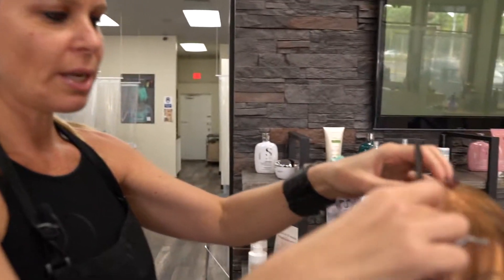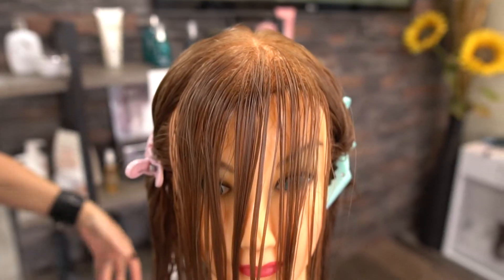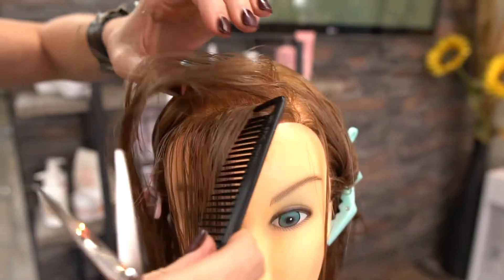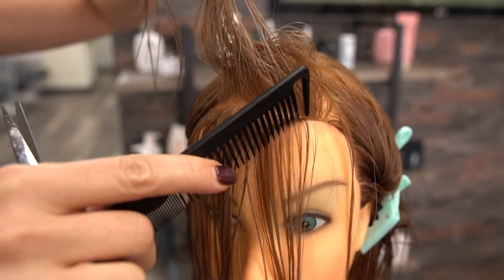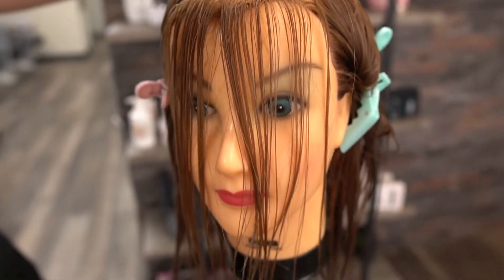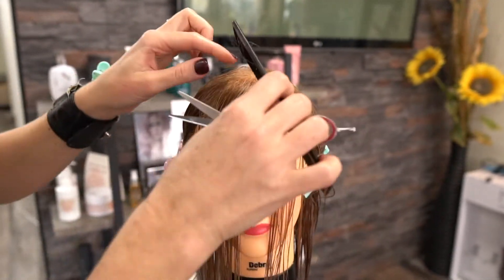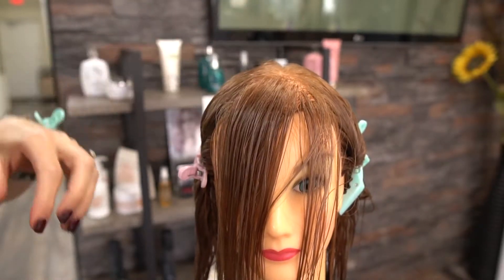Remember, this is how I like to do it — there are a lot of different ways, but this is what I teach, my way. I did a little triangle over here. It all depends on whether you want full bangs or not too full. If you want very little hair on your face, take a small amount. If you want it thicker, take more hair — that's what you have to think about.